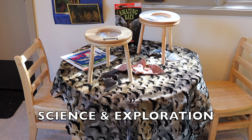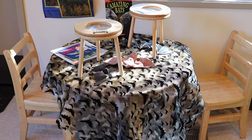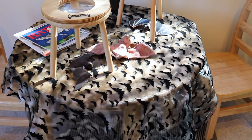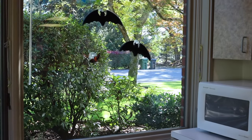They're a lot of fun. On our science and explorations table, we will be studying bats. We have some plastic as well as a plush bat, and we also have some bats hanging in our window.